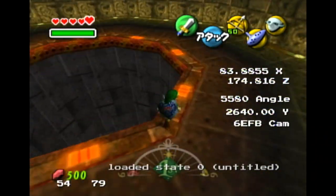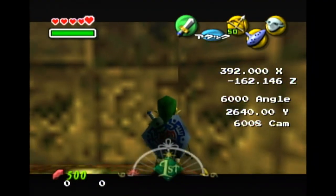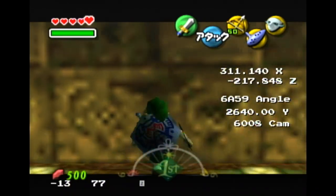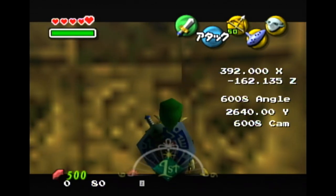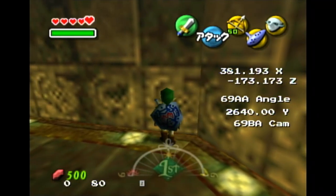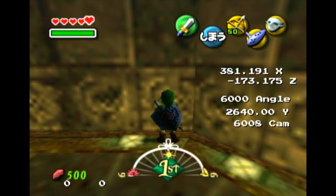Okay, easy setups, here we go. The first one — both of these setups work from about the corner to the second left side of the tile here, a little further technically, but for the untargeted one you kind of want to be right around here, the middle of this first tile, just to make it consistent, and then it'll make it the same visual cue as the other, not that it'll matter if you choose one or the other.